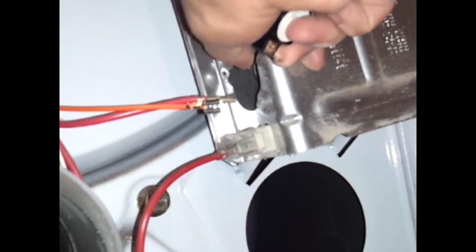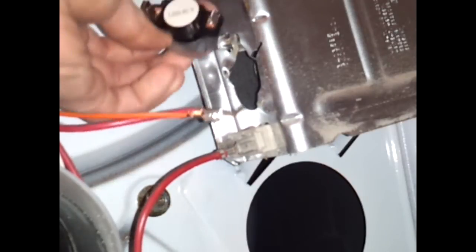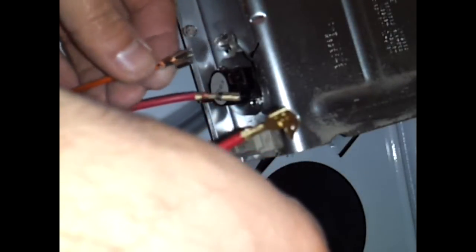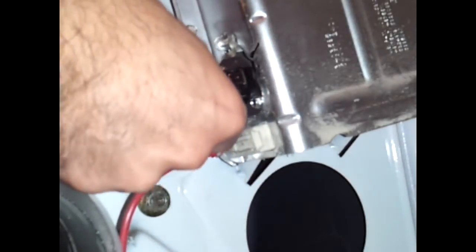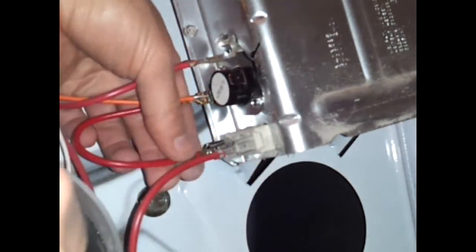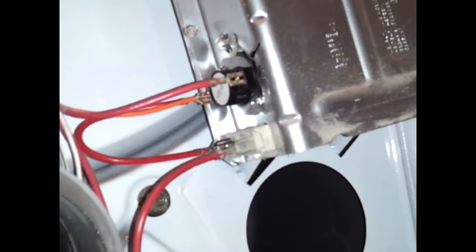To install the new high limit thermostat, push the tab in. It also comes with two quarter-inch screws — there are already two holes here. Once that's installed, take your jumper wire and connect the orange to the tab over here. Connect the other end of the jumper wire down here, then connect the red wire, and you're done. Now you can test it.